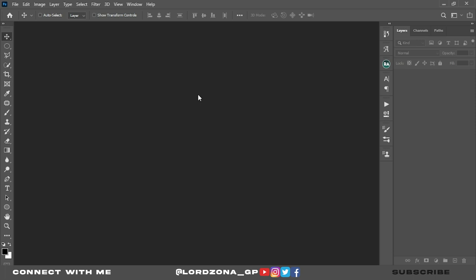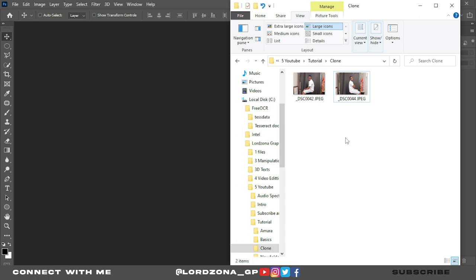Good day guys, this is Lazona speaking and welcome to my YouTube channel. In today's tutorial we'll be learning how to clone two images. I have two images of myself here, so we'll select them and click.